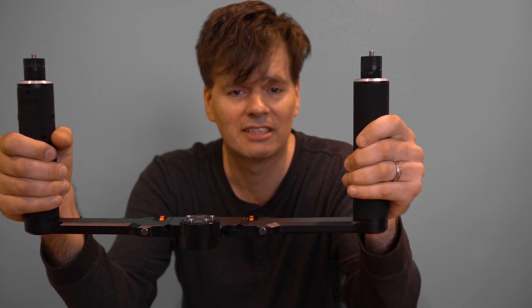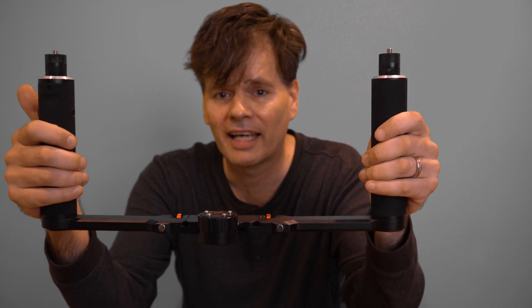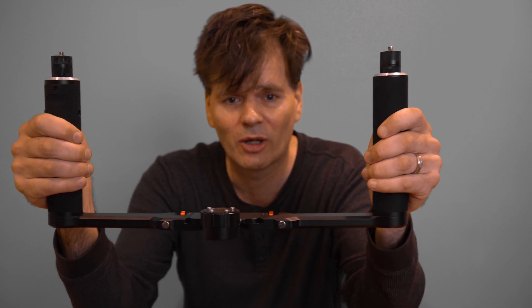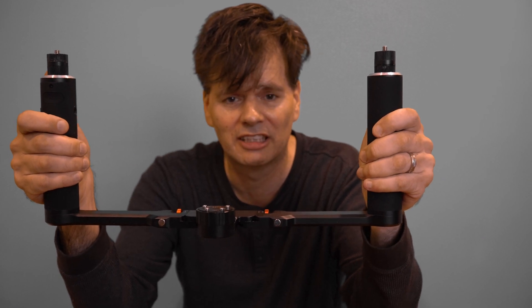The Sigma 16mm is going to be attached to the A6500 with the IBIS, and the A6400 is going to have a native Sony lens — the 18-105mm, which has Optical SteadyShot.